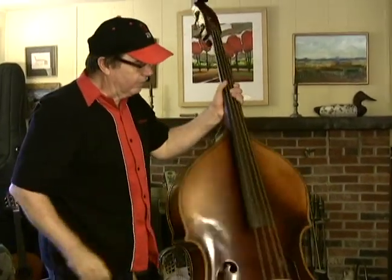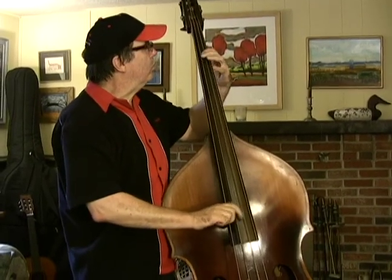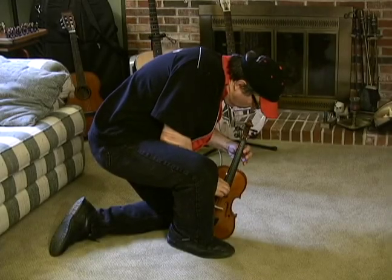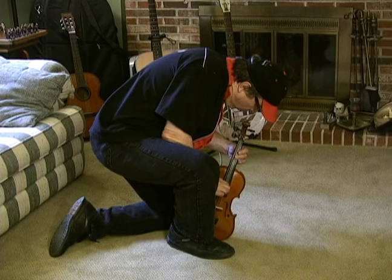That was great until my plan sprung a leak. So it was back to the drawing board, and then it hit me — there is a way to fit the bass and my wife in the Prius. Let's go try it.